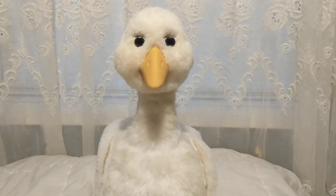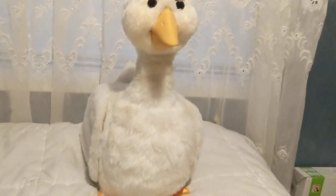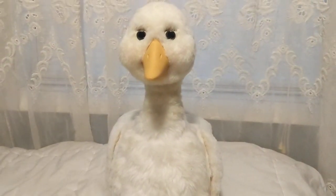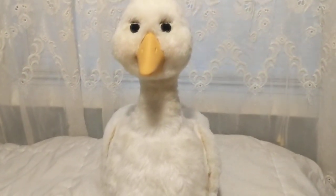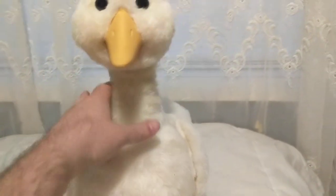Hey guys, how are you doing? As you can see, I found this little beauty at my local Goodwill. Look at her — she's gorgeous, she's so beautiful, but she's not working very well.